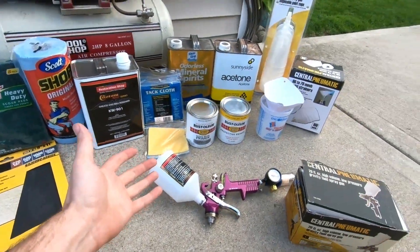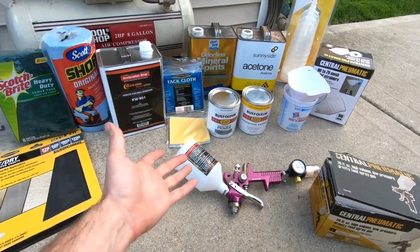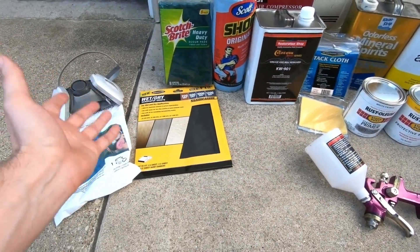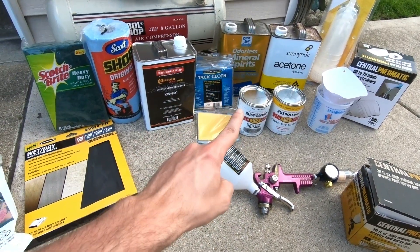We are going to be starting to paint some automotive surfaces and I brought out everything that I've bought over the last couple of weeks in order to do so. We're going to start from the left and go to the right and I'm going to explain to you why all these parts are very critical in ensuring a proper paint job to your vehicle's finish.